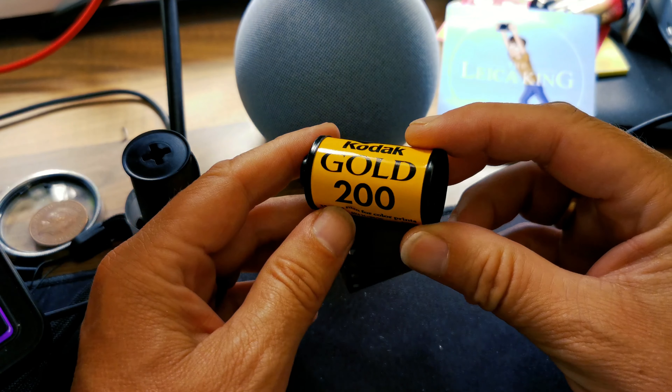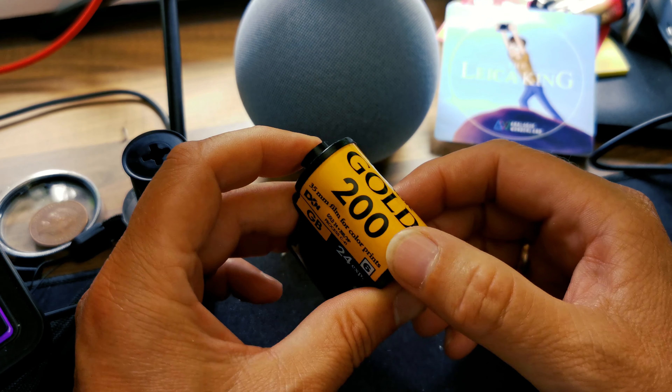A quick reminder — or if you're new to the channel — ISO, film speed, ASA, however you refer to it, it's basically an indicator of light sensitivity. Lower number, slower film, normally a finer grain, needs less light in order to react accordingly but requires a slower shutter speed. Fast film or a higher number has more grain usually, and a higher sensitivity to light, or can be used with faster shutter speeds because of that.